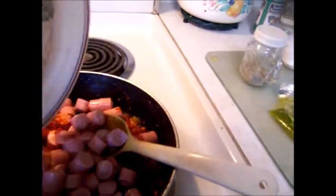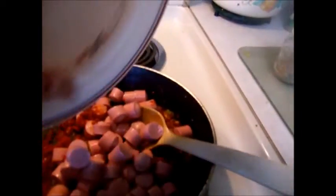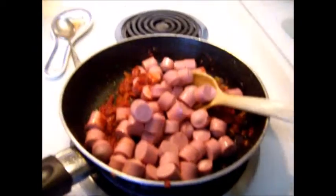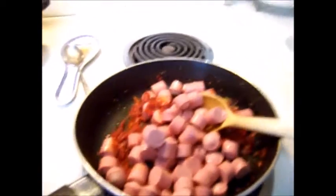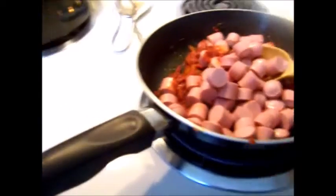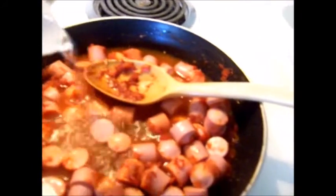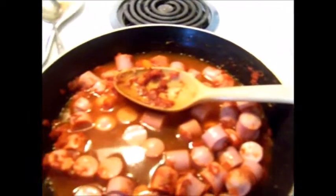Drain juice and set aside. Cut meat, add to sofrito, stir to coat, and let simmer to absorb flavors. Then add juice and some water to almost cover the top of the meat. If you were using chicken, this is where you would start cooking it, allowing the flavors to absorb into the meat.